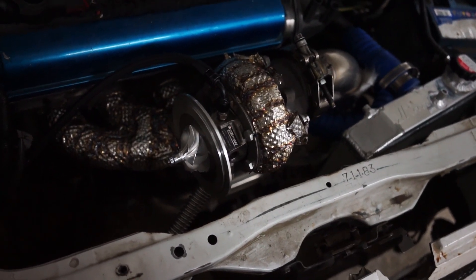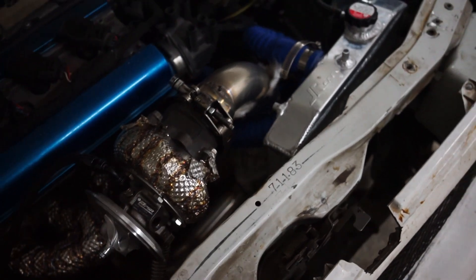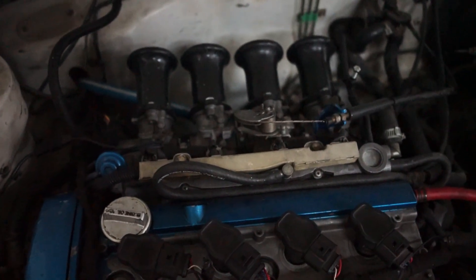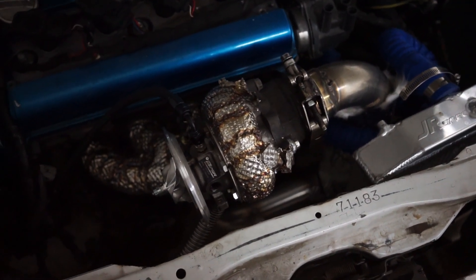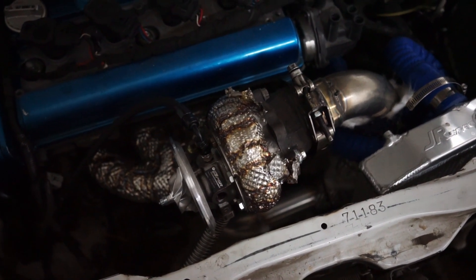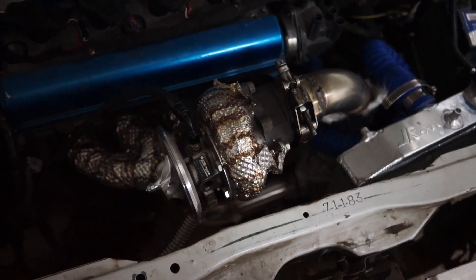I still have to put on the compressor housing, the intercooler piping, and the intercooler. Because I still have ITBs on there, so there's not much turboing going on right now. That's it for this video — see you next time. Bye.